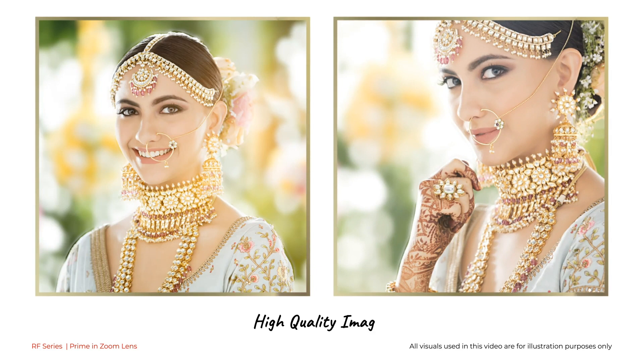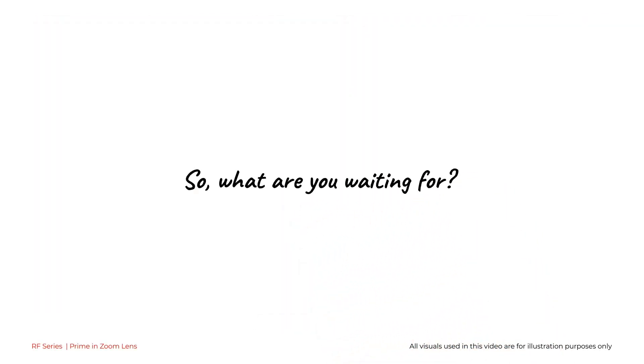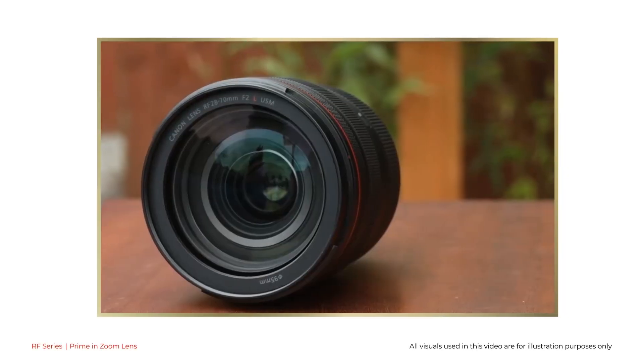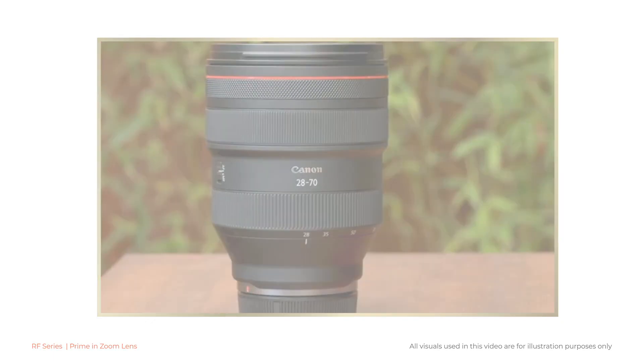With this lens, one can be assured of images with high quality. So what are you waiting for? It is time to raise the bar. It is time for Canon RF 28-70mm F2L USM.